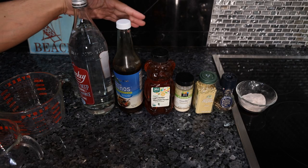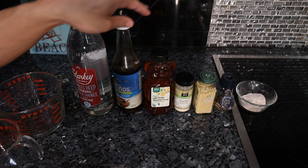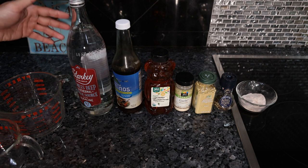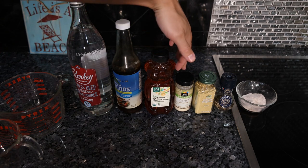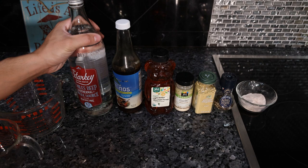We'll start with the teriyaki because I know you guys mostly eat beef. You will need some high quality filtered water, coconut aminos, honey, garlic, ginger, black pepper, and salt — ideally everything organic and the highest quality possible. You could get local raw honey, fresh garlic, fresh ginger, and do this a little bit better than this, but this is definitely really really good.